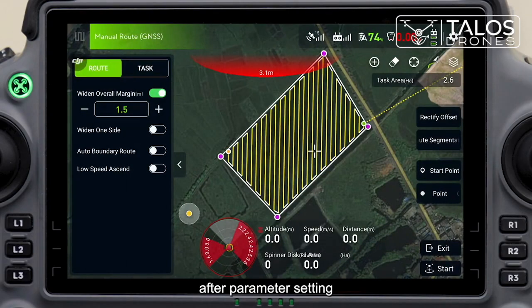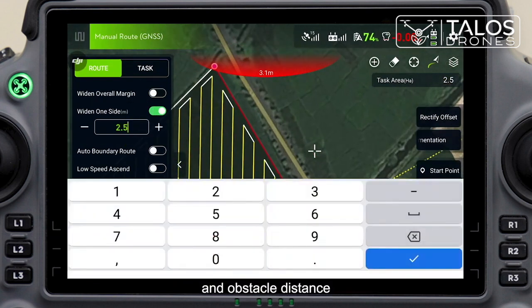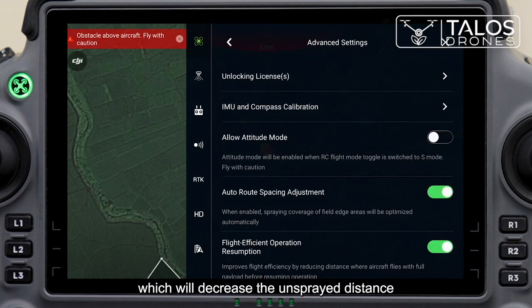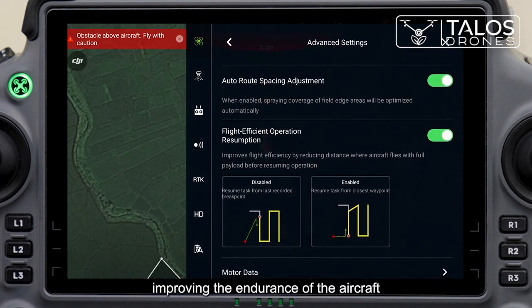After parameter setting, click the routes to adjust the appropriate widened overall margin and obstacle distance. It is recommended to enable the flight efficient operation resumption function, which will decrease the unsprayed distance with full load when resuming the task, improving the endurance of the aircraft.